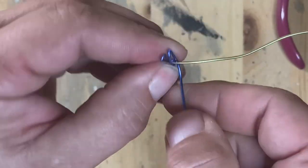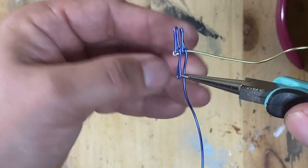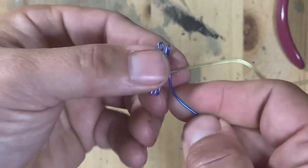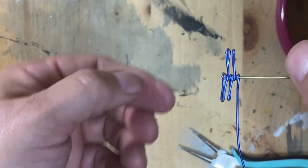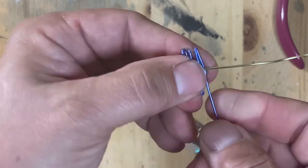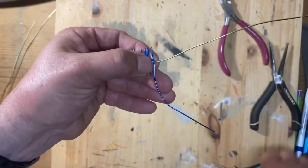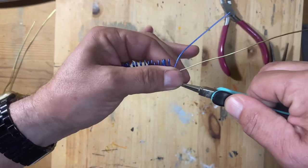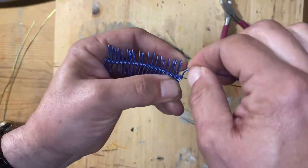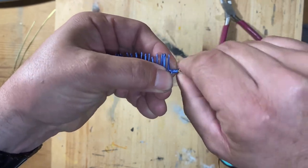Using my round jeweler's pliers I grab the end part of the wire and I bend it over, trying to make my loops about the same size, and I keep going through this process of wrap it around, make a loop, wrap it. As I come to almost the very end of the blue wire I put one last loop in it, and then I just twist that around, keep going until the blue is completely wrapped around the yellow wire.